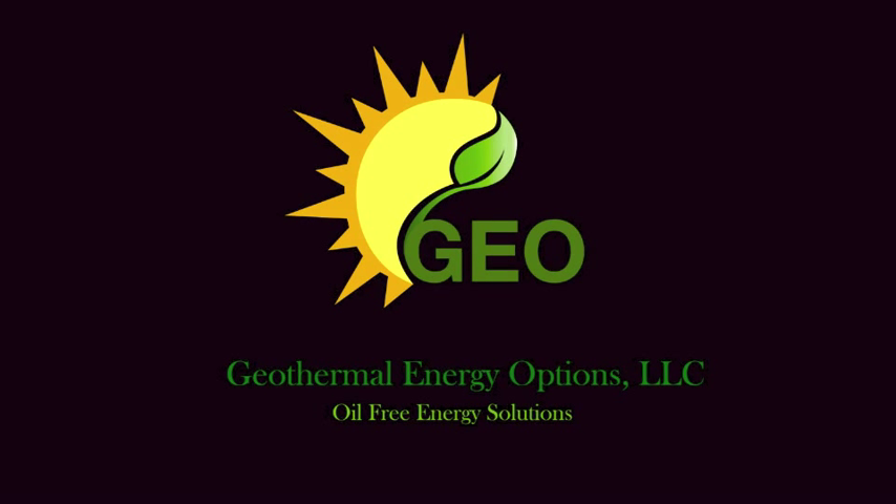Geothermal Energy Options — providing oil-free energy solutions.